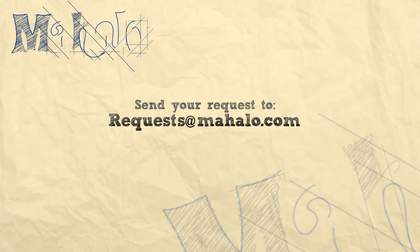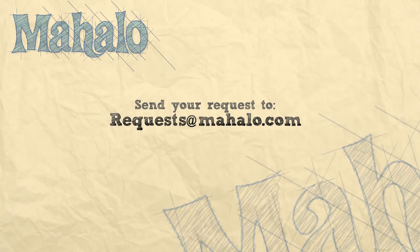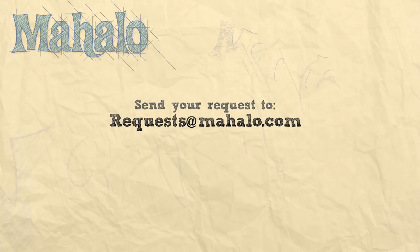Thanks for watching! Be sure to click other links on the site to find other recipes, and subscribe so you can see other treats I'll be baking. If you can't find something that interests you, send an email to requests at mihalo.com. See you soon!